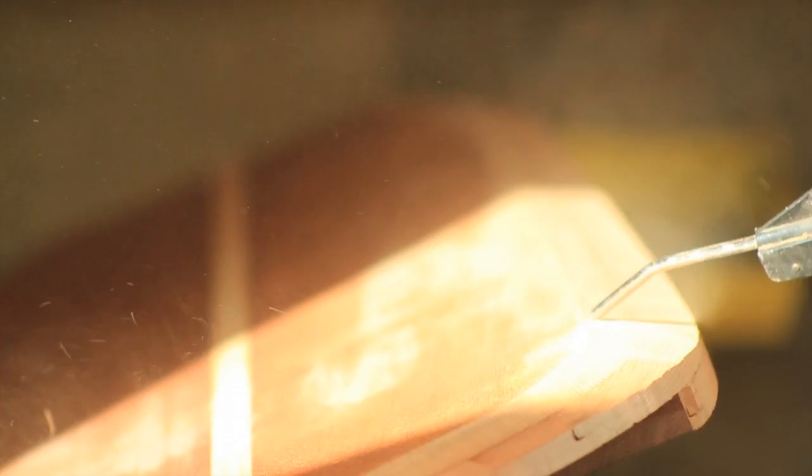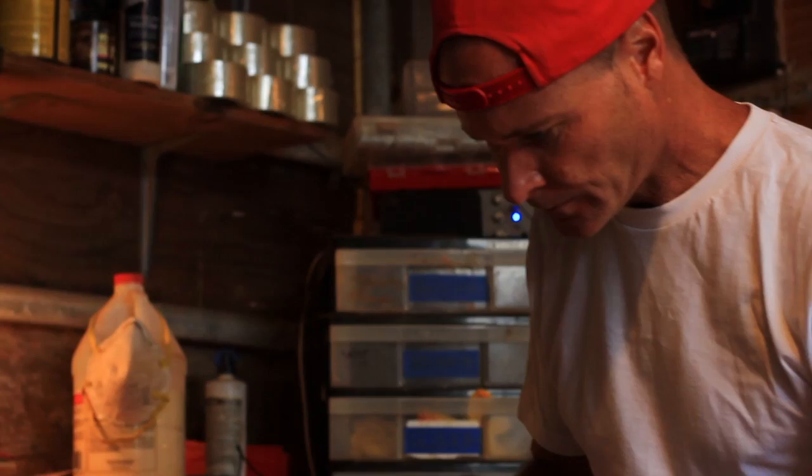I've been surfing for about 35 years here in Malibu and done some traveling, but Malibu is my home. I've been making these wooden surfboards now for about 14 years. I enjoy working with wood — I've always enjoyed working with wood. I learned a lot from my dad as a kid.